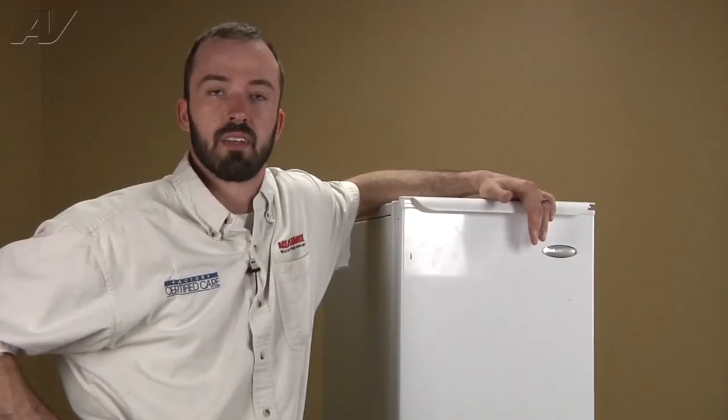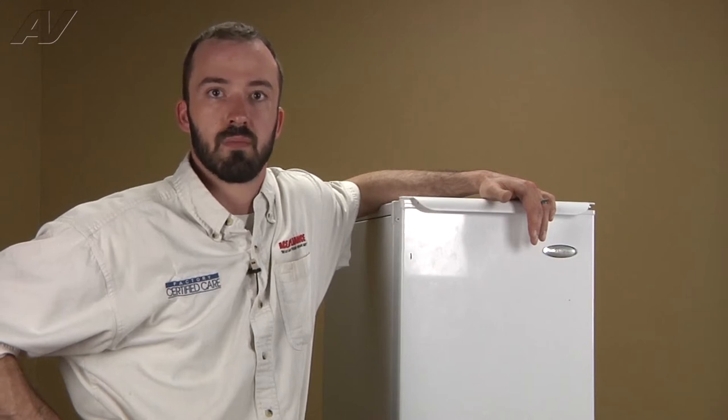Hi, I'm Matt with ApplianceVideo.com. Today we're going to be taking a look at the condenser fan motor on this Whirlpool freestanding ice maker.